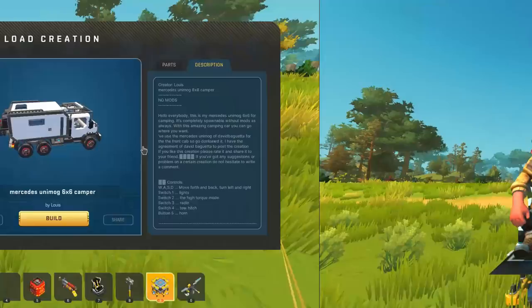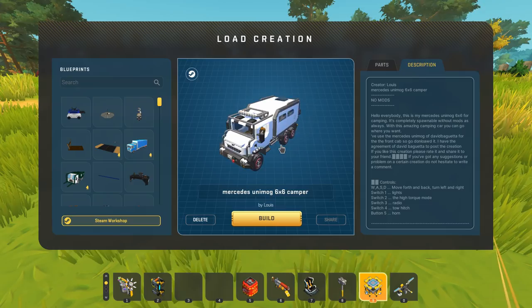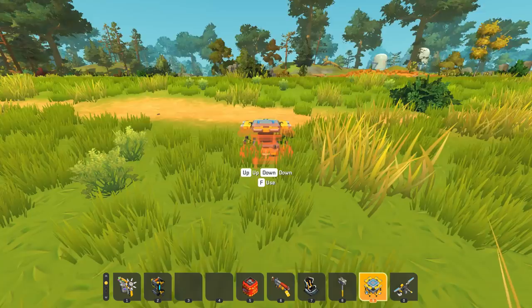First up, we're going to take a look at the Mercedes Unimog 6x6 camper created by Lewis. The cab was originally created by David Baguetta, and Lewis took that cab and transformed it into a full-size 6x6 camper. That's something I love seeing in Scrap Mechanic — people sharing their builds and building off of other things.